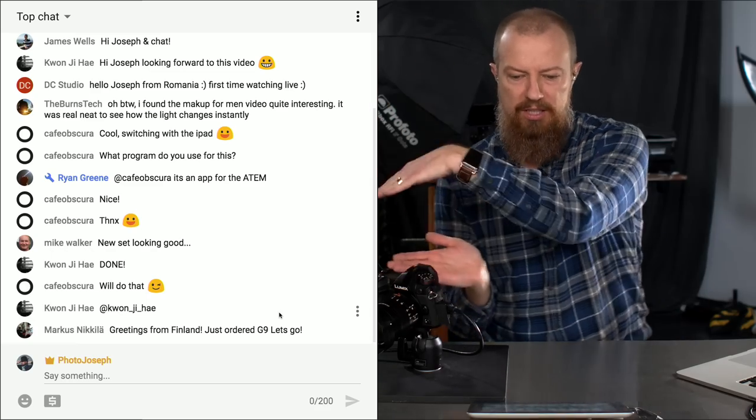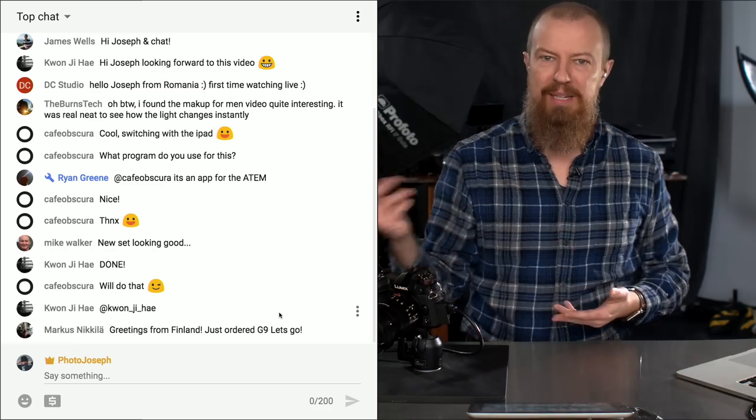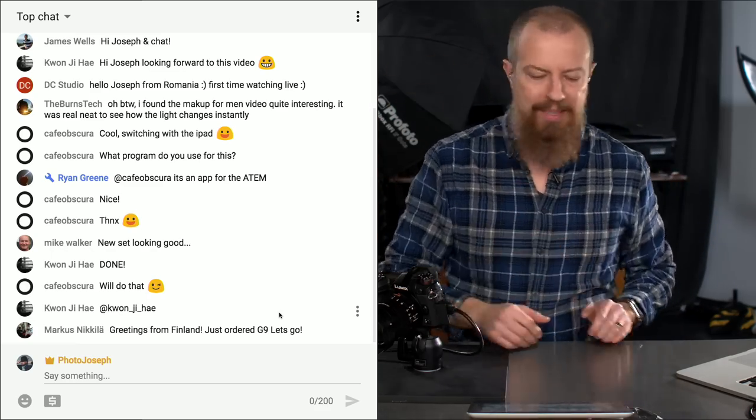If you can be here live, it's super awesome because you get to participate in the chat — you come up on the screen. If you want to get my attention, type @PhotoJoseph. Those of you watching live, type @PhotoJoseph and I'll do my best to answer questions as we go, because that is after all the whole point of live.